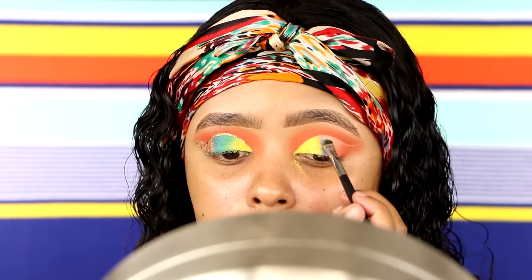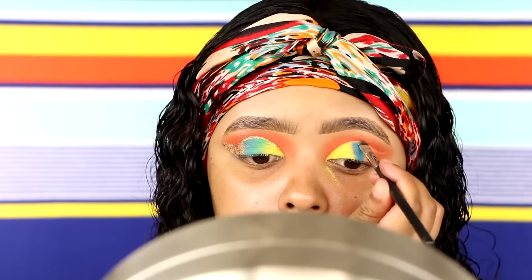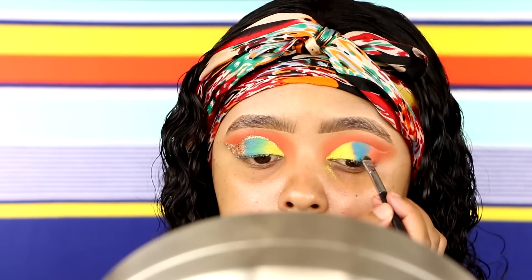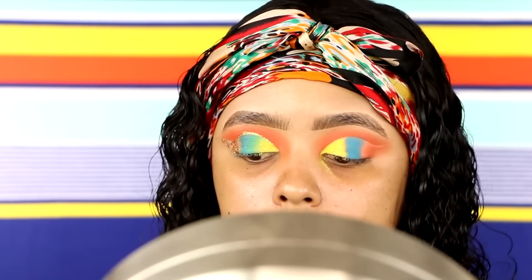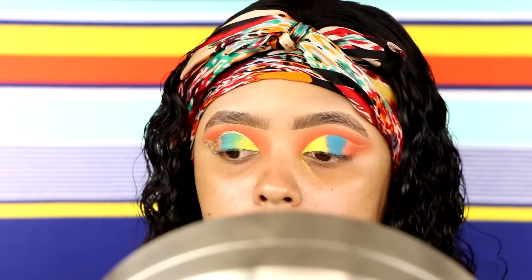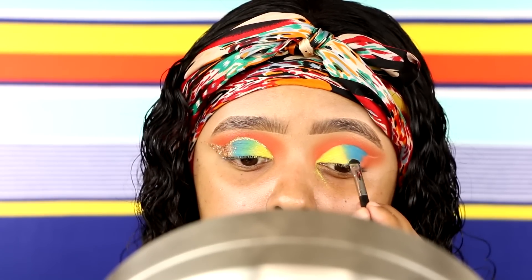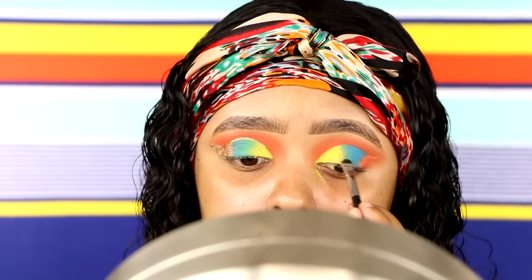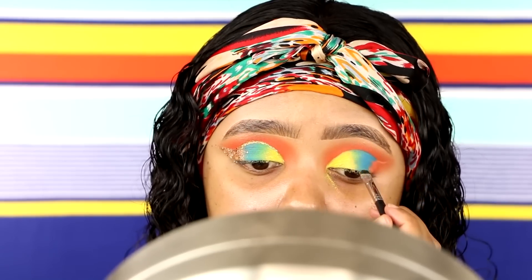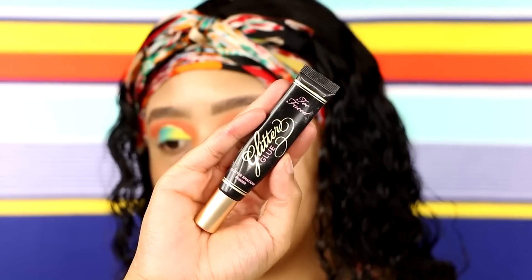I'm going back into the Morphe 35B Palette with a sky blue, baby blue shade. I'm going to pack that onto the center lid with the same Morphe M508 brush to get the best, most opaque pigmentation. Then we're going to start to blend it into that highlighter yellow lime green shade, which was very difficult. These were two different shadow formulas from two different brands, and the yellow formula just wasn't the best.